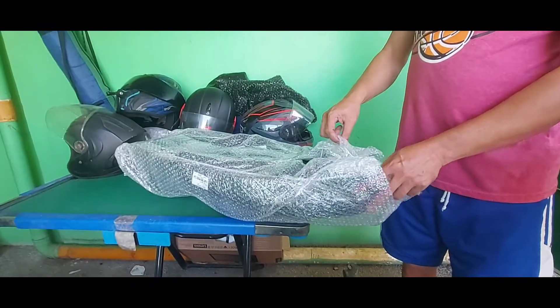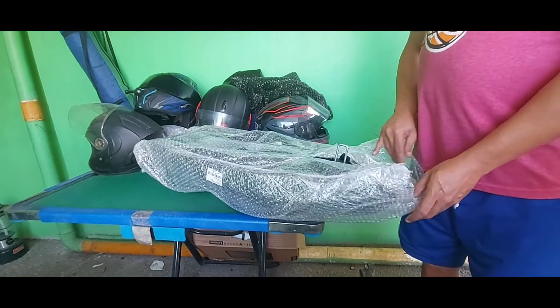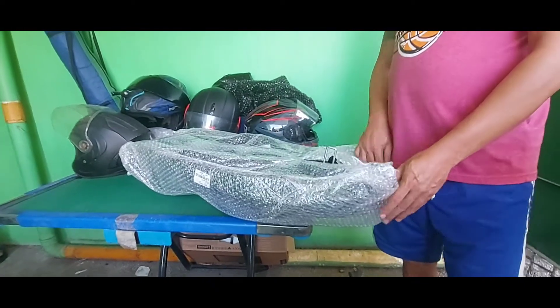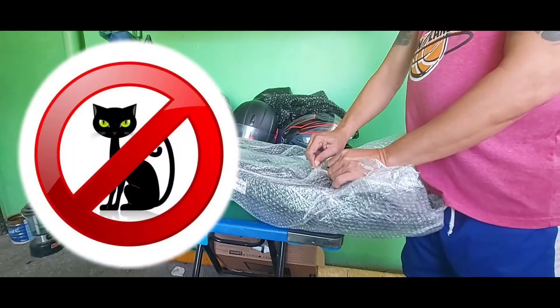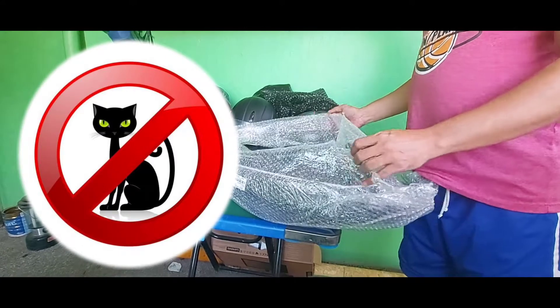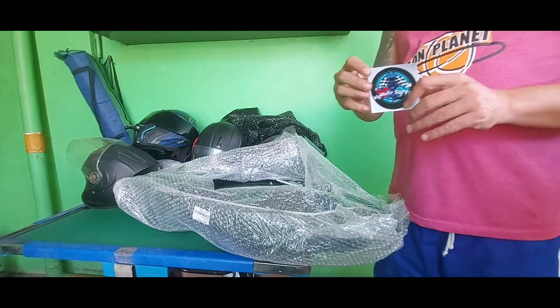Oh, may cover pa talaga siya! Worth the wait, bebe! May cover pa talaga siya! Tignan natin, para kay Muning. Free sticker! So, ito yung shop nung binila namin.